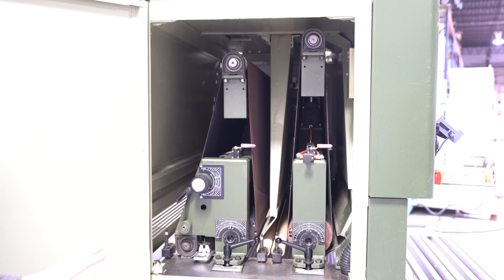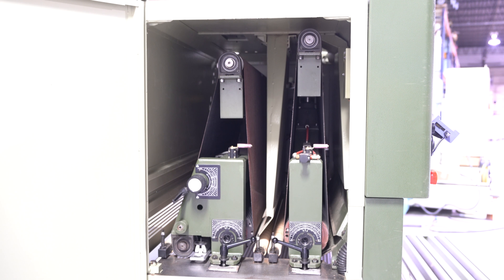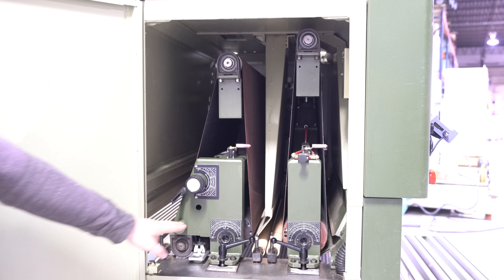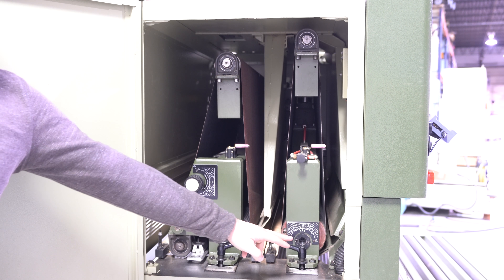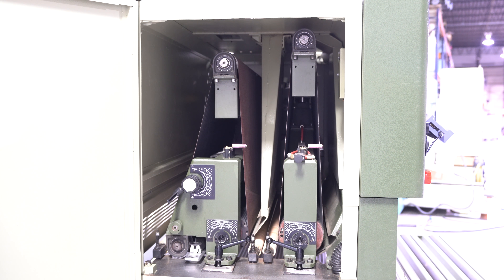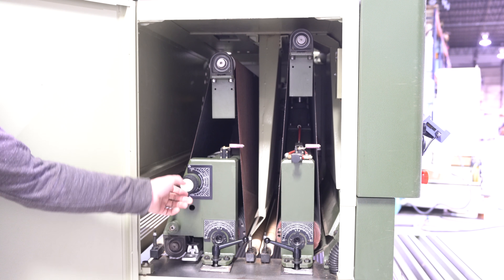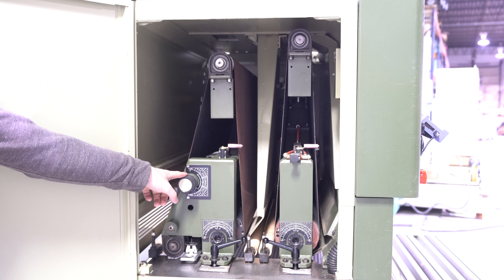The rubber drum has about 90% of life left. That is disposable at some point in this machine's life, so again a lot of life — you're going to be able to dress that out many more times. You do have your adjustment to bring those drums up and down, and you do have your platen that is in good condition, with the adjustment for that platen up here.